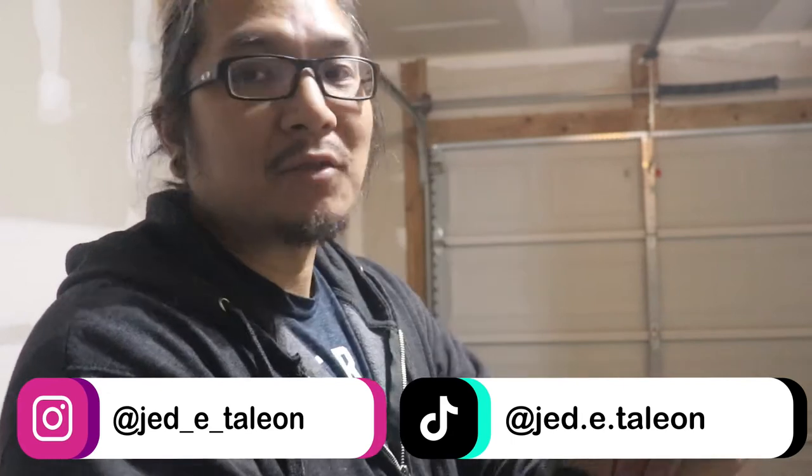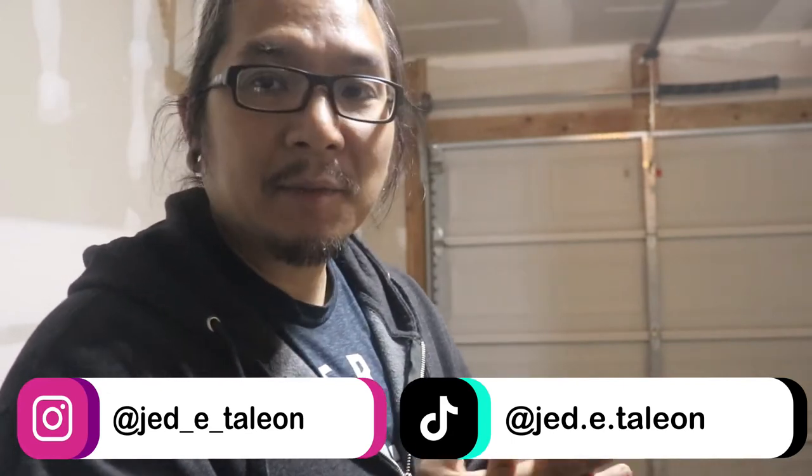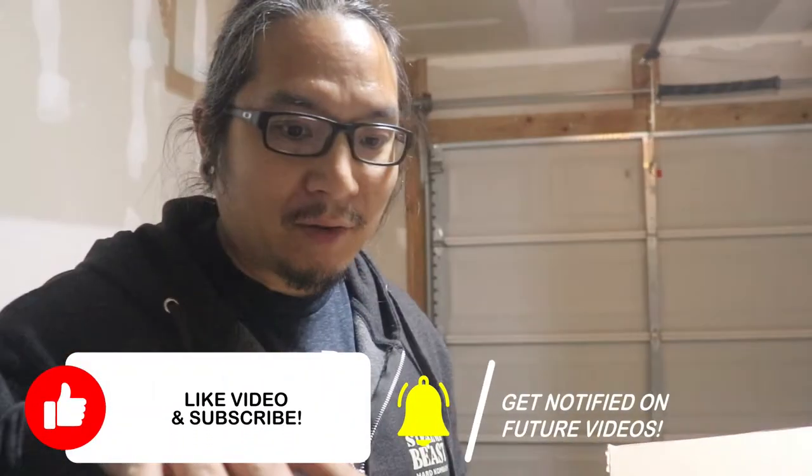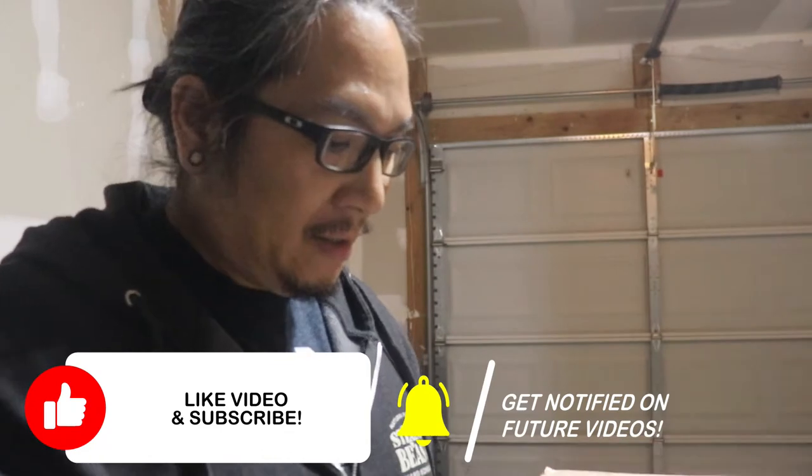Hey, how's it going on YouTube? Welcome back to another video. In this video we'll finally be eliminating that OEM fender off the NT07. Last week we installed the front turn signals — go watch that if you haven't yet.